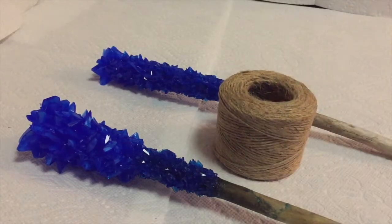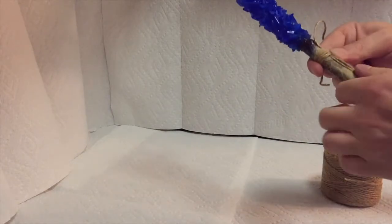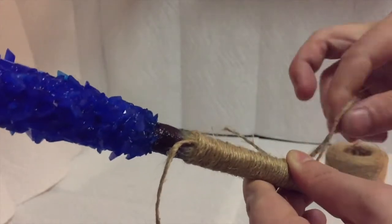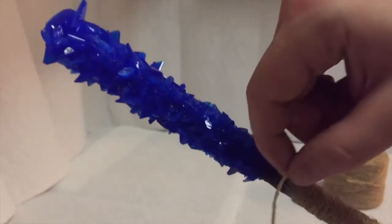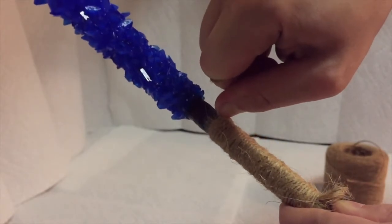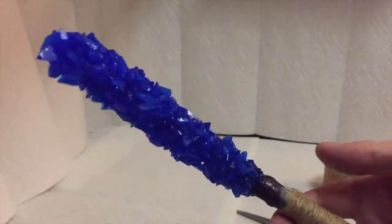I'm using some natural twine to wrap the handles. I'm wrapping a loop of twine around the handle, and once I'm satisfied with its length, I'll take the end that I was wrapping and run it through the loop. Then I'll take the string at the top and pull it tight, which will pull up the loop and secure the bottom of the wrap. Additional glue may be required — trim off the ends and there you have it, your own crystal wand.